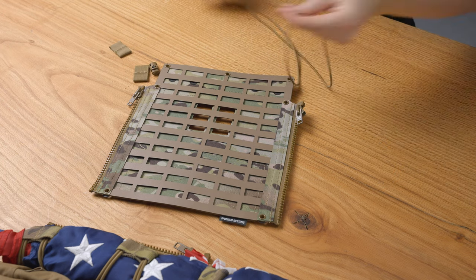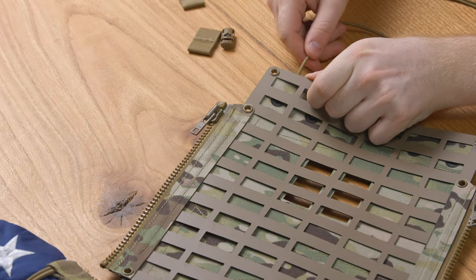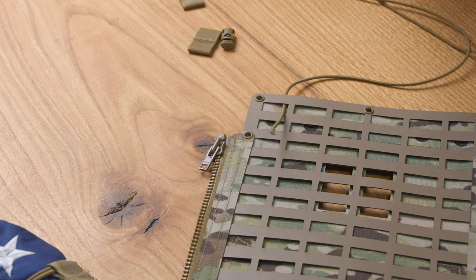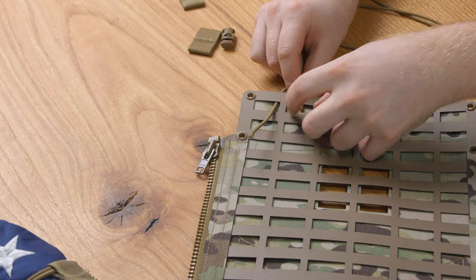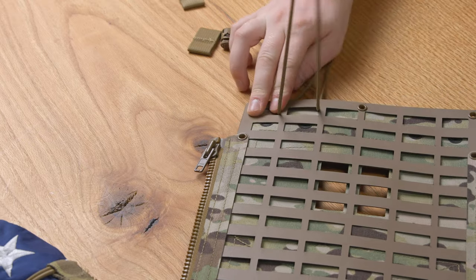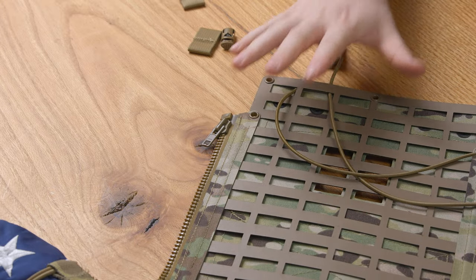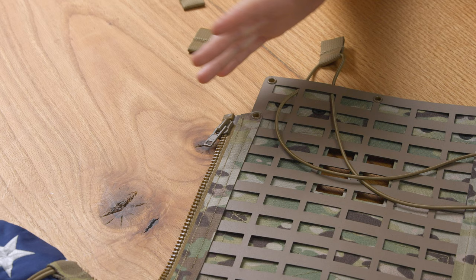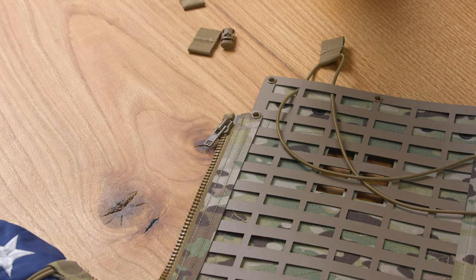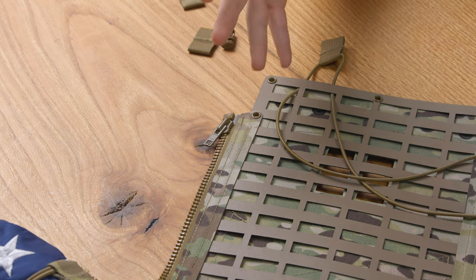Then we're going to take our leading ends and go through the first loop of MOLLE. A side note: you may not have a Spiritus back panel — the MOLLE spacing may be different depending on the product you have, but the pattern I'm about to show you is what you need to follow in order to do it correctly.